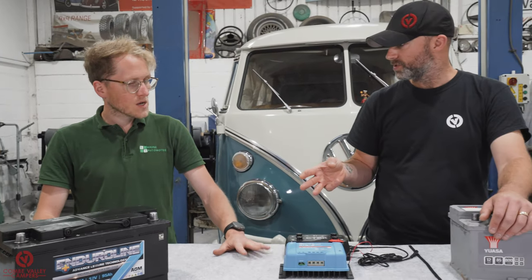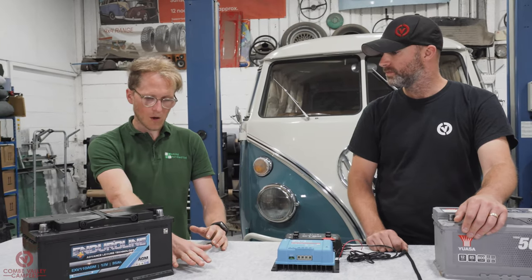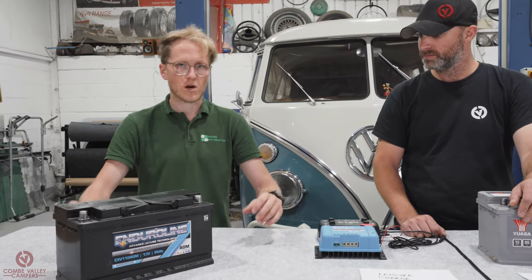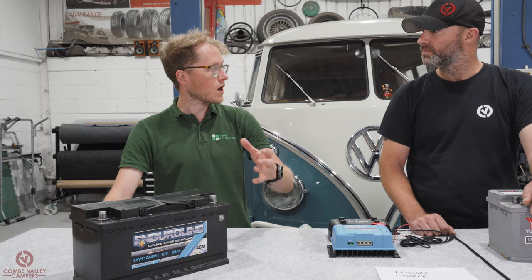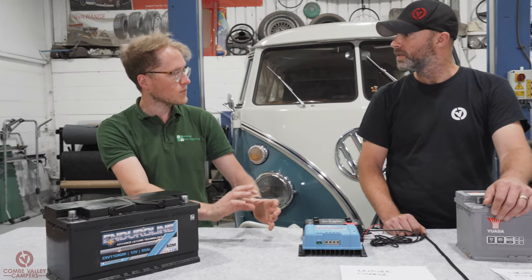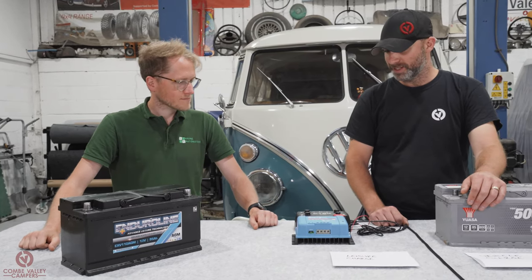The three stages of charging are: bulk — the main charge, filling the battery up; absorption — where it slows right down to do the last portion, so it doesn't overcharge; and float — when the battery is full and it just maintains it. Think of it like a glass of water: you turn the tap on full pelt to fill it, then turn it down as you get towards the top — that's your absorption phase — then let it just drip a little to keep it full. That's your float.